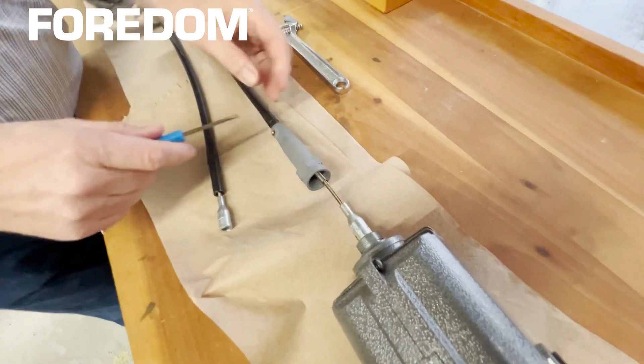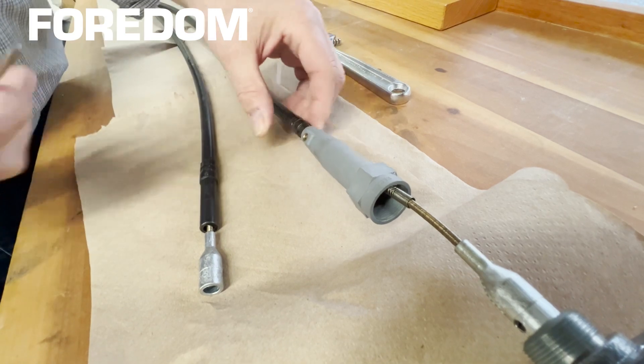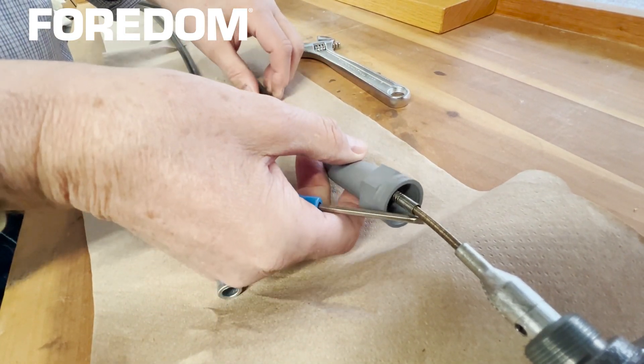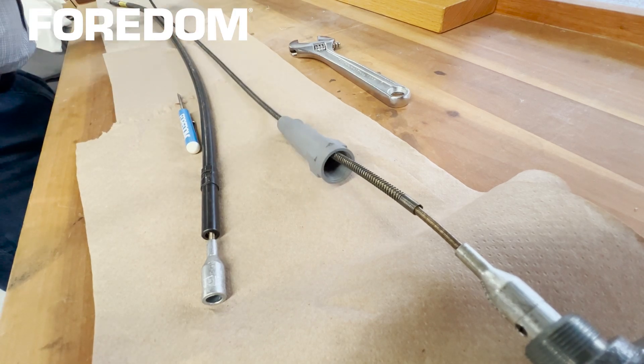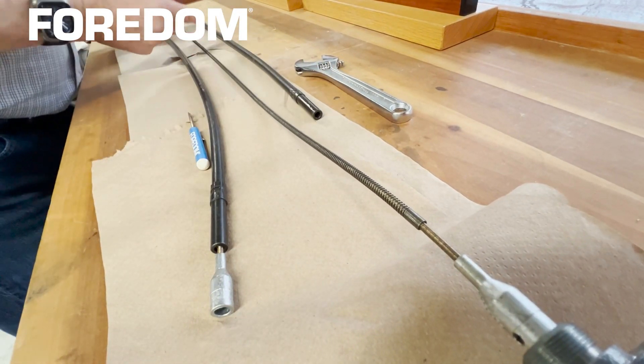Take your small screwdriver and loosen the set screw holding the sheath. Now you can slide the sheath out of your old shaft. This might get messy. Slide the motor connector down.